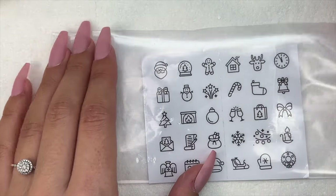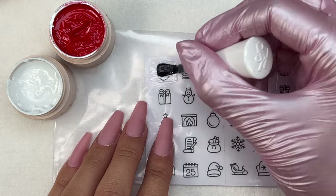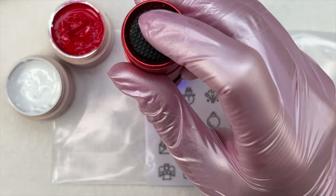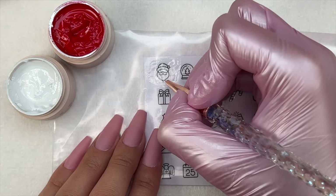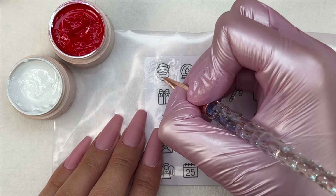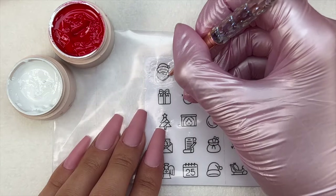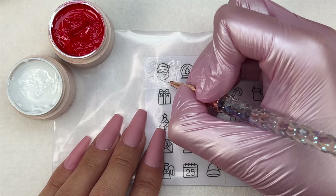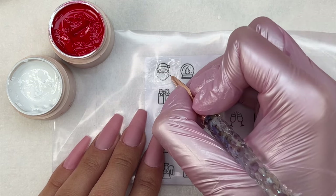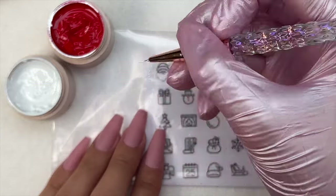For all of the designs I repeated the same process. If I wanted to switch out the template I'd take one out of the bag and put in another. For the Santa I wanted it a little bigger, so I used the template that was just slightly bigger than the medium. I went in with the top coat, flash cured that, and then went in with the colors for the decal — red and white for Santa. Like I said, this was very easy and super beginner friendly. If you are terrible at doing nail art, I 100% recommend trying this.